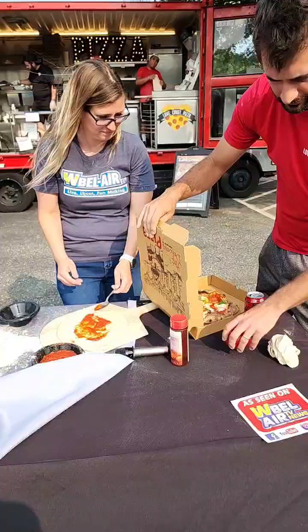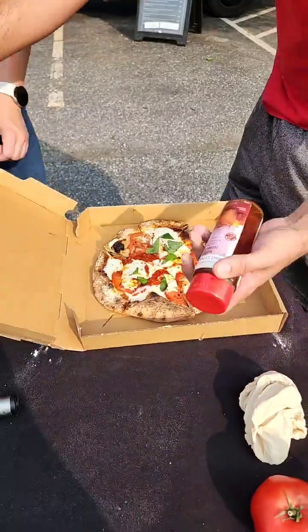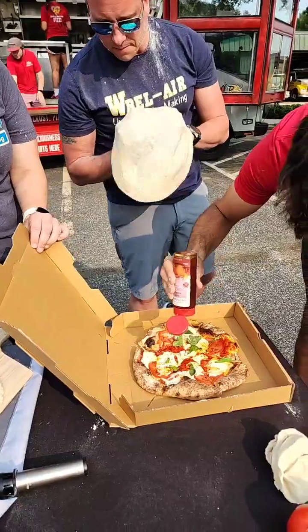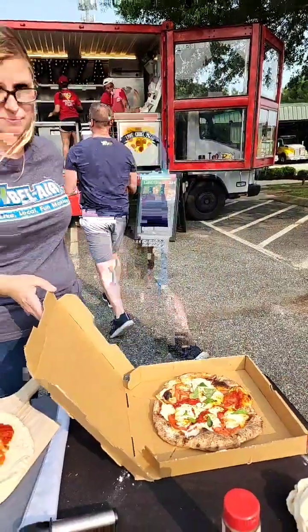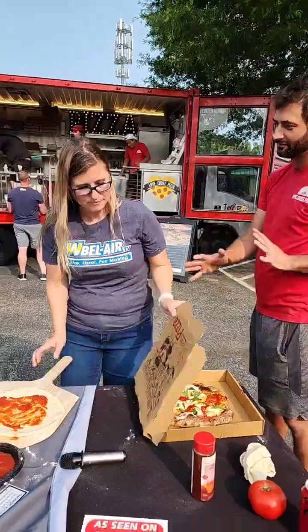The pizza is finished with some hot honey — give it a little drizzle. It does look good, Jackie, it does. When the moon hits your eye, it does look pretty. Oh my god, that's pretty! What do you think, people?